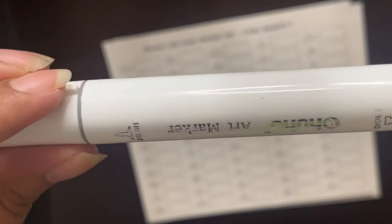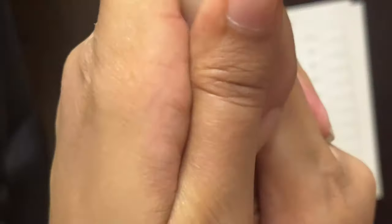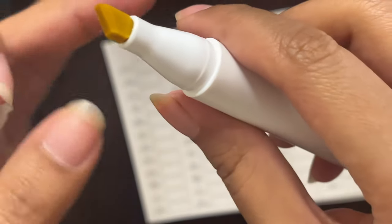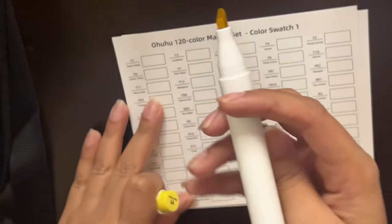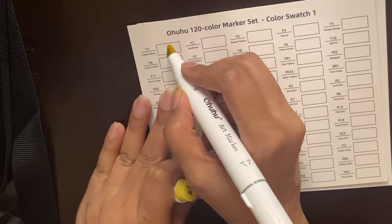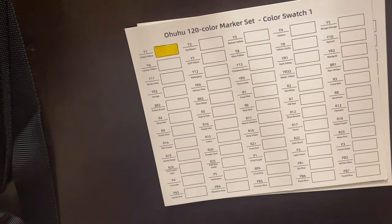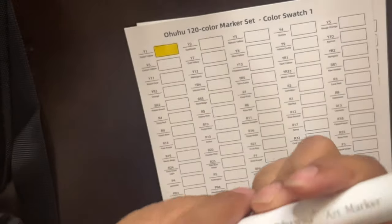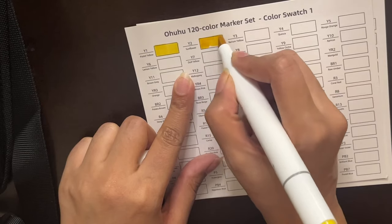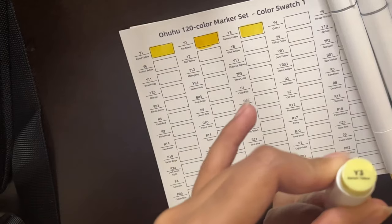These markers have a dual tip — one is the brush tip and the other is the chisel tip, or broad tip. I'll be using the broad tip because I've seen so many people use it since it covers most of the area, but it wasn't easy to use as you can see — I was struggling with it as well. This pastel yellow was a really creamy color, and the sunflower shade is a very nice yellow.